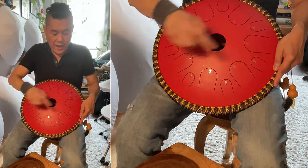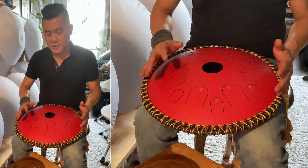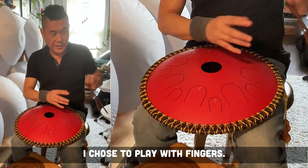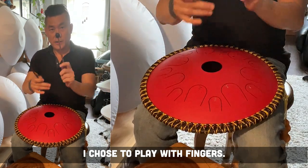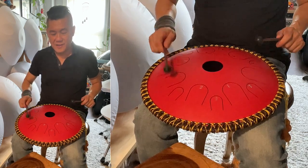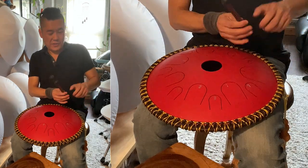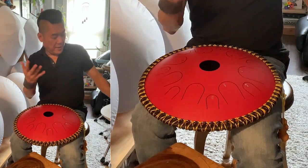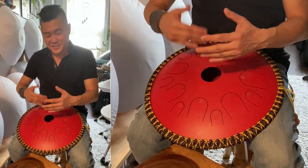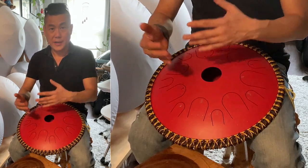So I'm just going to play the first chord, which is 1, 3, and 5. I'm playing with my fingers, but you can play it with mallets if that's what you prefer. So I'm going to go back into playing with my hands and fingers. I'm just going to play first so you guys can hear the chords — the progression I'm going to be showing you.